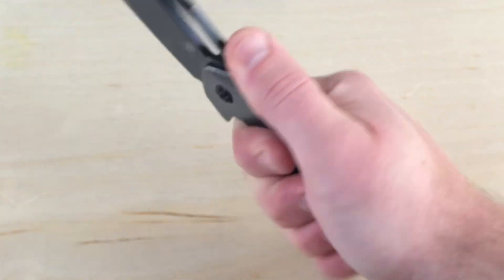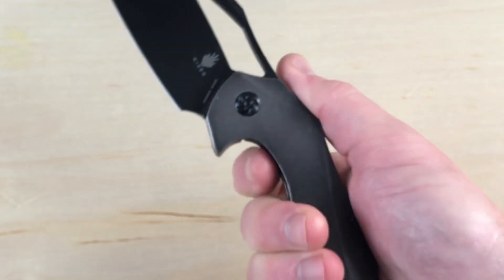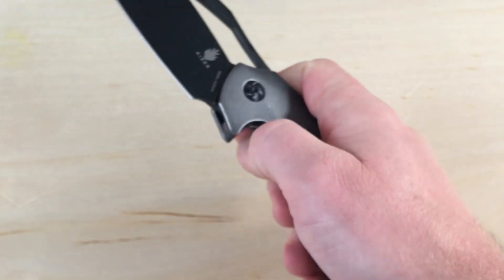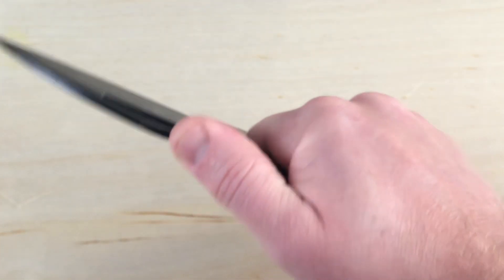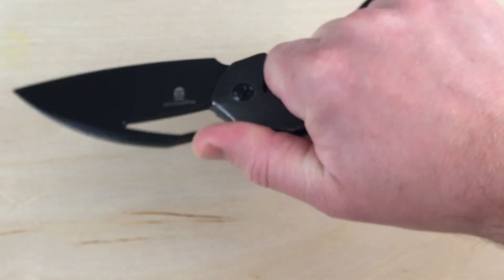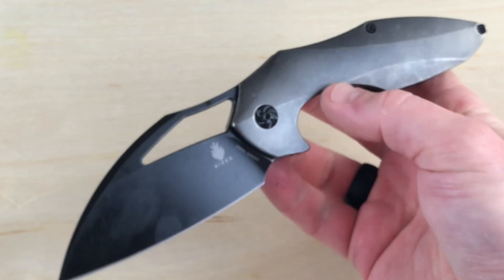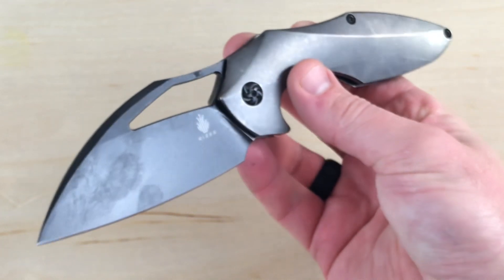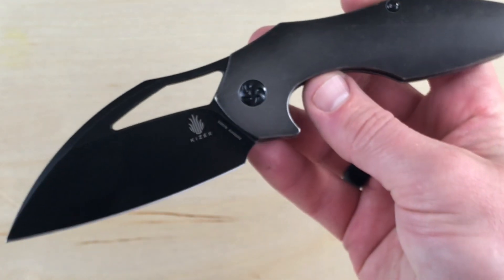Ergonomics is the question. When you hold it like this, there's this little swooping curve back toward your hand, and I wonder if after a while of using it that's going to get uncomfortable. But for such an interesting — almost strange looking — blade, it is pretty comfortable just holding it in hand. That's something we can actually get out there and use it to find out.